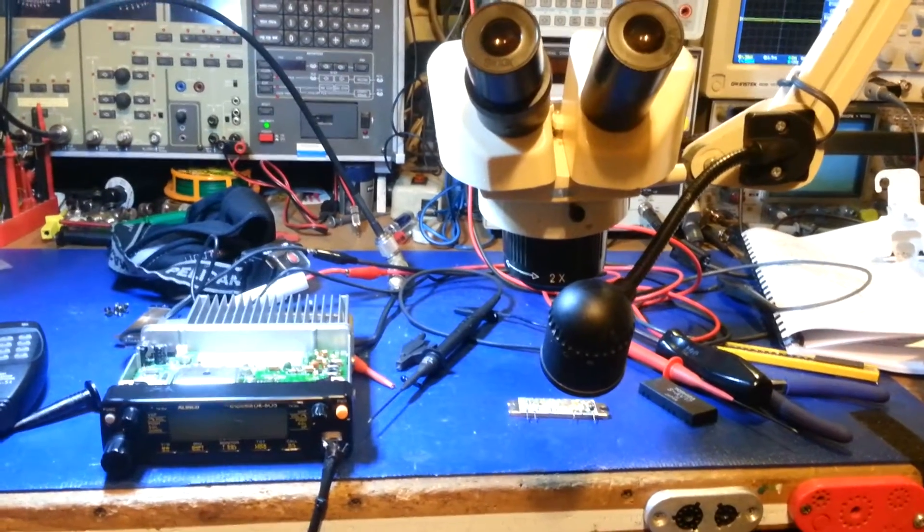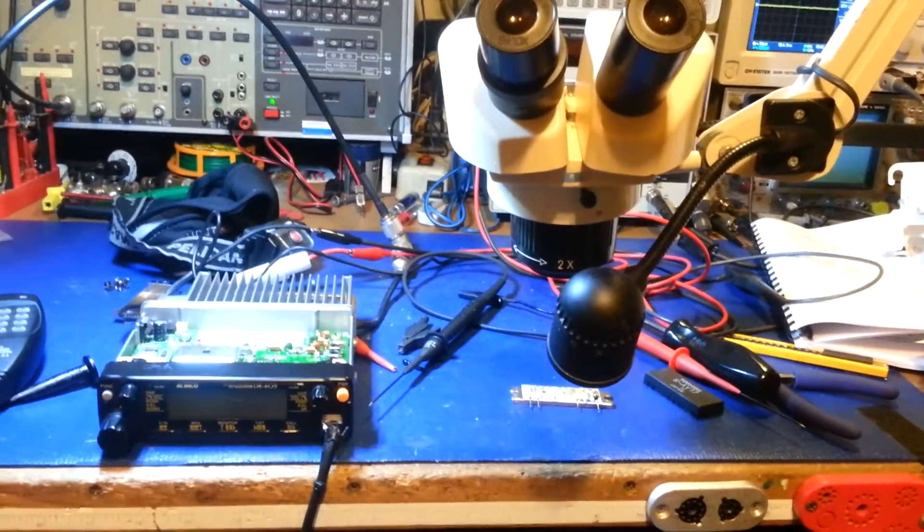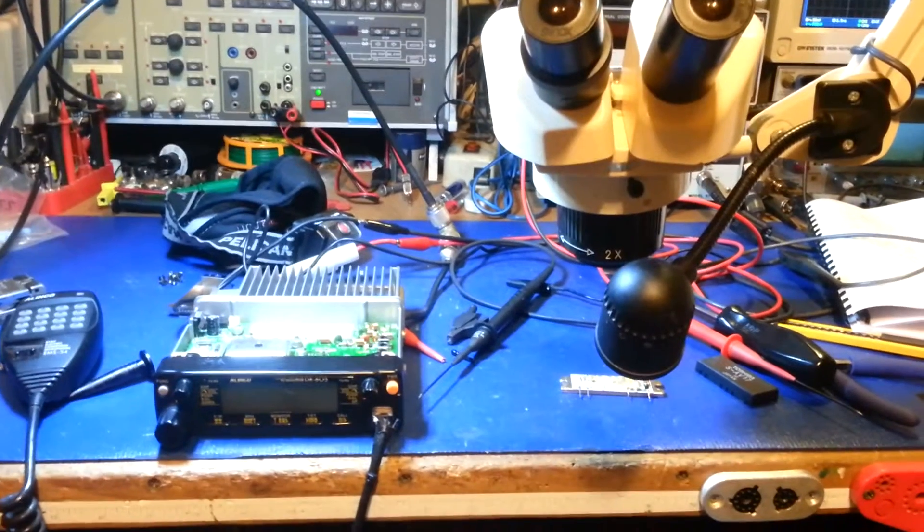We've got the Elenco DR605 on the bench. This is the one that has UHF transmit, but does not transmit on VHF.